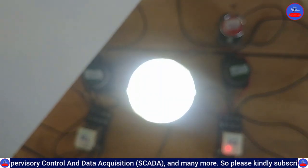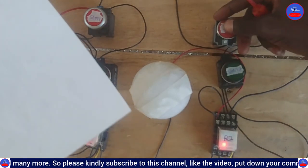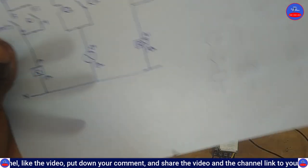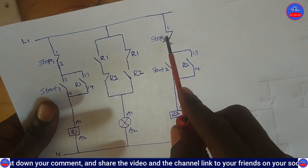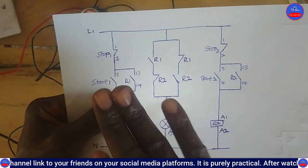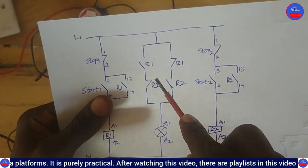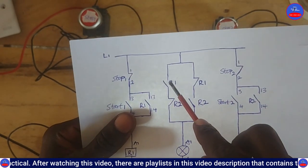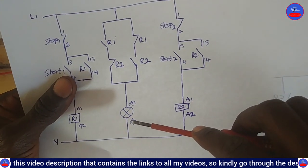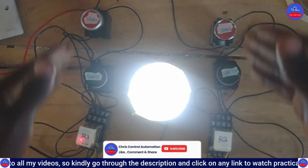The same applies the other way: pressing Start Button 2 then Stop Button 2 brings the bulb on again. As R2 is de-energized, its contacts return to normal state - this contact closes back and this one opens back. Because R1 is still energized, we have closed-closed here, so the bulb comes on. This is how you control a single lamp using two relays and start and stop push buttons.